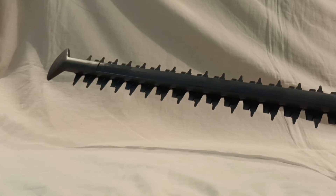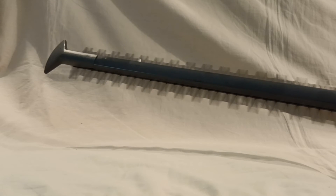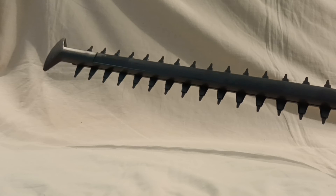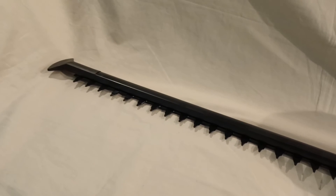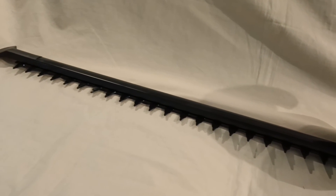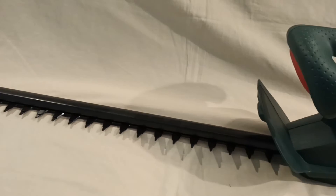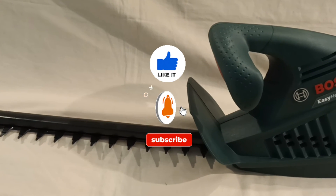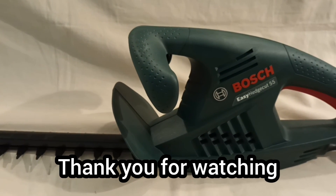So, the moment of truth — let's see how it runs. Very good, very pleased with that. So there we have it: the Bosch Easy Hedge Cut 55 Electric Hedge Trimmer, which I'm now looking forward to putting into use. Please leave me your thoughts and comments. Thank you very much indeed for watching, and I'll see you again very soon.